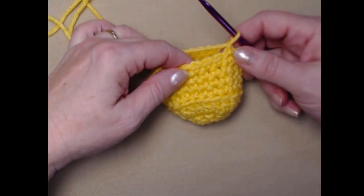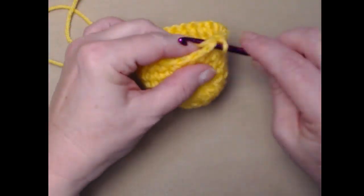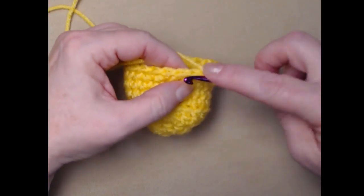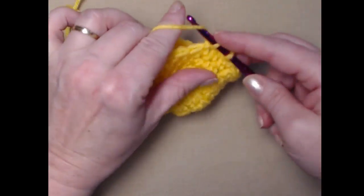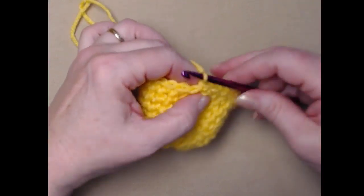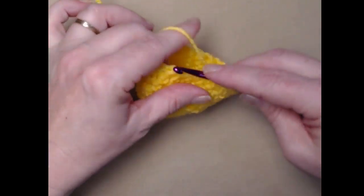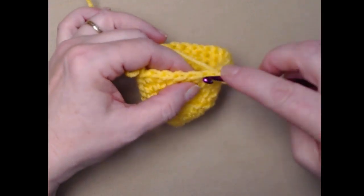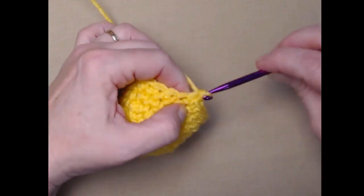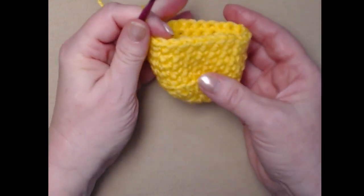I've completed up through row seven. For row eight, we're going to repeat what we've been doing — stitching one single crochet in each of the single crochets around — and then when we get back around we're going to add the little handle for our coffee cup. I'll finish stitching around row eight and then show you how to do the coffee cup handle.